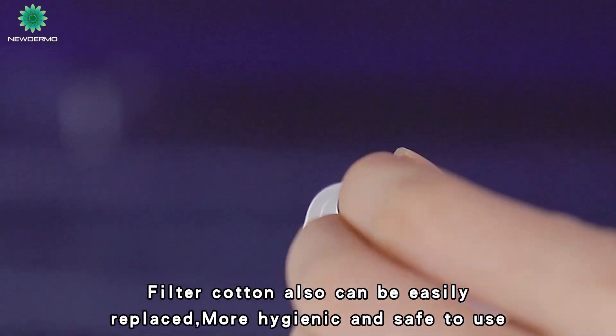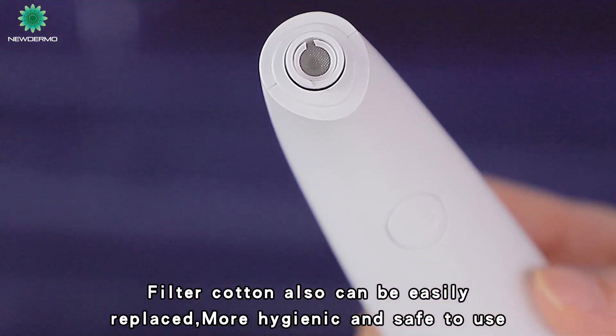The filter cotton can also be easily replaced, making it more hygienic and safe to use.